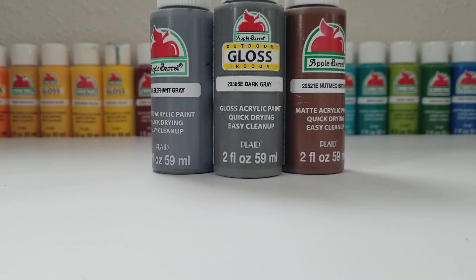The first supply you will need is just some paints. I'm using Apple Barrel glossy dark grey, nutmeg brown, and the next paint is optional — it is elephant grey. So you will probably need these three paints.